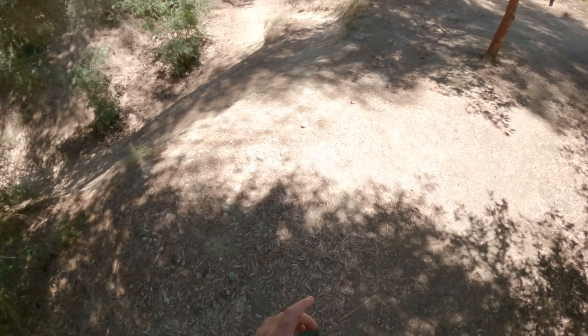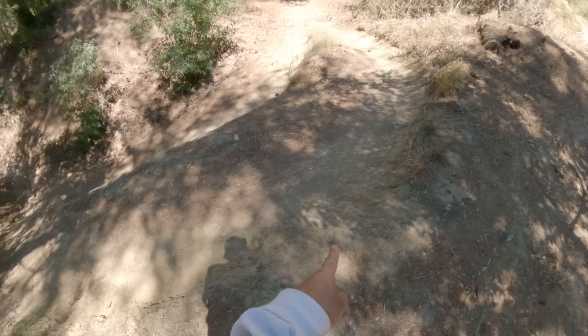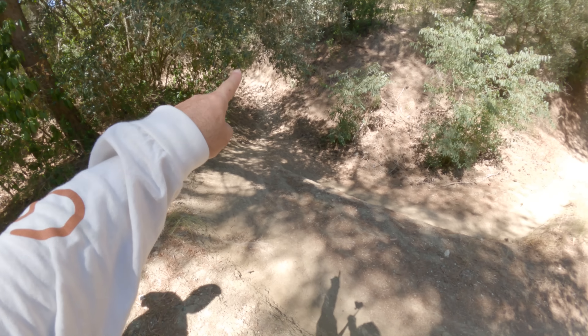I don't know if you guys can see how sketchy this thing is, but this is proper sketchy. This is just the jump I did under the tree right there, and then it comes over here, and then it's just — it's not a joke.